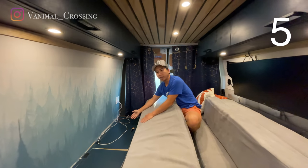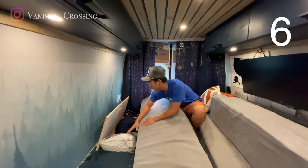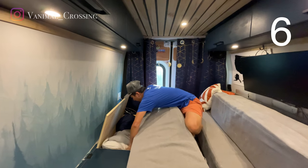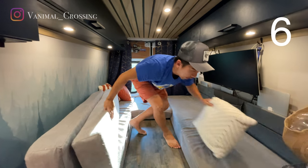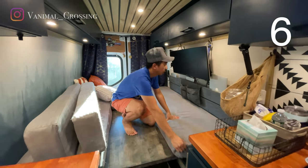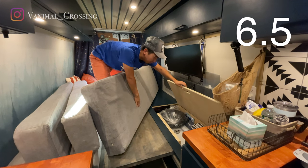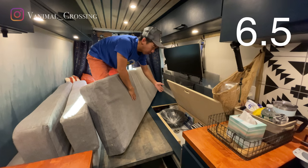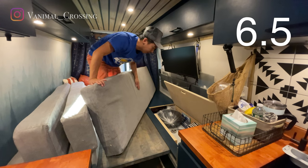Here is storage as well. This is where we put our bedding and our pillows. On this side we have where our water tank is. We also put our bathroom cartridges here as well as some beach gear.